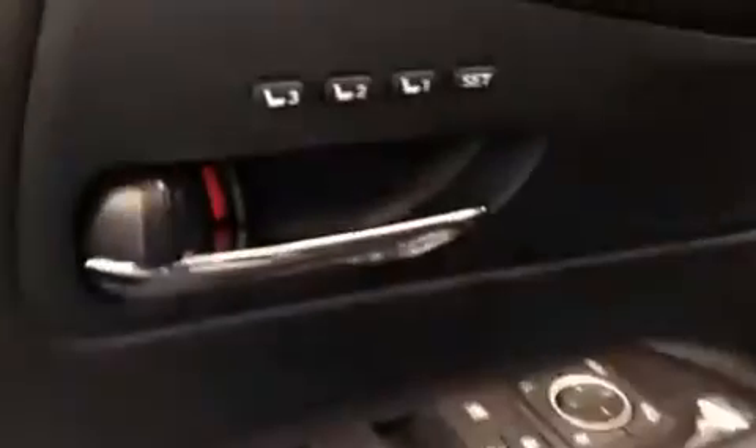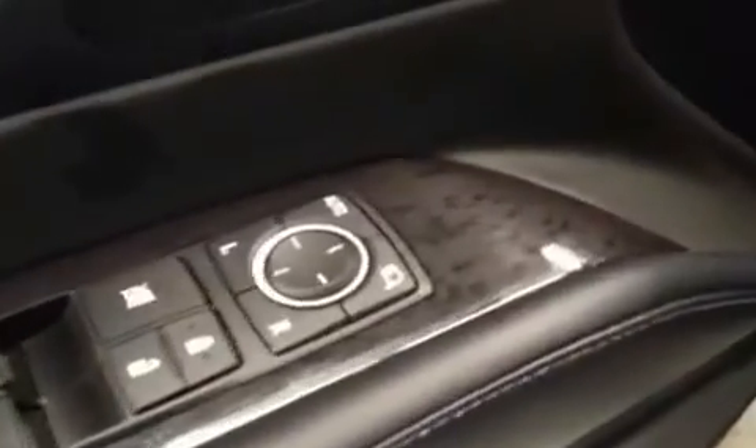First things first on the door panel here. We've got three different seat memory settings, power locks, power windows. You can also adjust the power mirrors, power folding, all that kind of thing. A little lower down, you have the flap that you can put papers in, envelopes, that kind of thing. If we take a look at the design of the step-up on the RX, it's built to be really well insulated in the gap here so that it's not going to get dirt and debris from the road in.